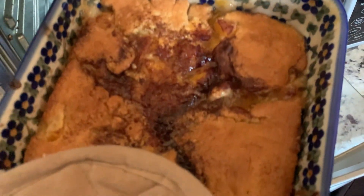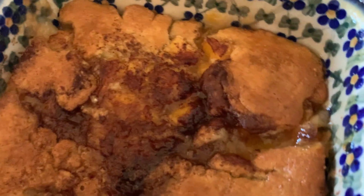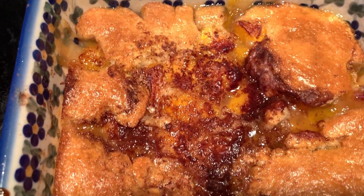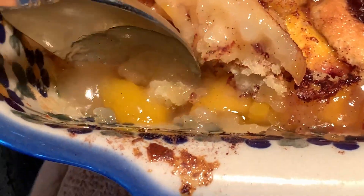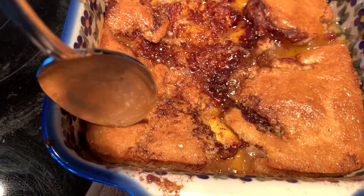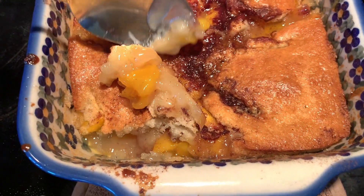Out of the easy bake oven comes our fresh peach cobbler - I wish you guys could smell this, oh my goodness! Look at how the cinnamon caramelized on the top. Look at this! Get out the ice cream, let's dig in!